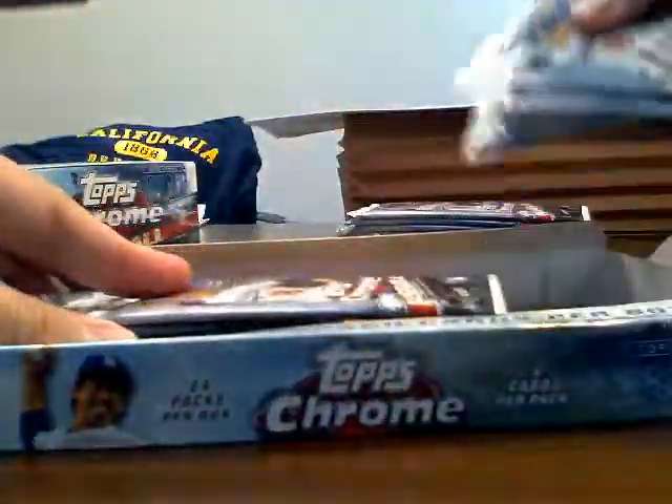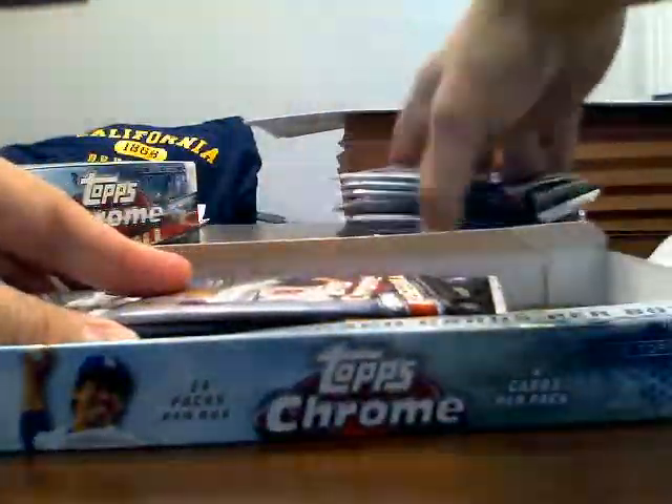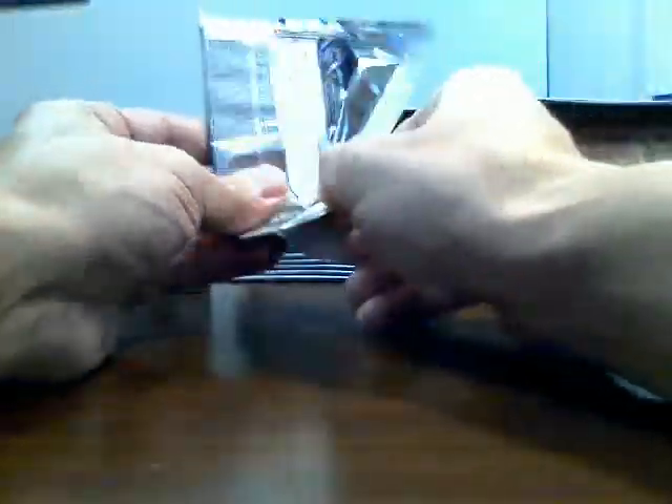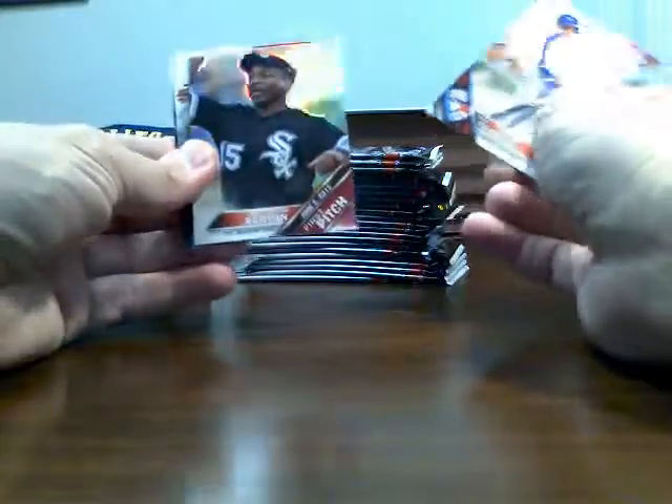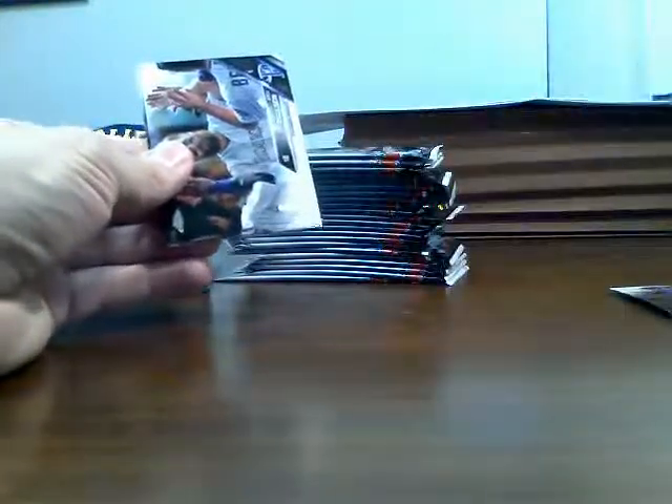I'm going to have to figure out how to hit him back, and if anything crazy comes out of either one of these boxes, we're going to have to figure out a way to share it. I'm really excited to open these. I've opened plenty of 2016 Topps Chrome this year, but I wanted to put these two boxes on video so Big Fat Stack could see what came out of them. Let's do the hobby box first — the jumbo box I don't think I've ever opened, so that'll be my first one ever.